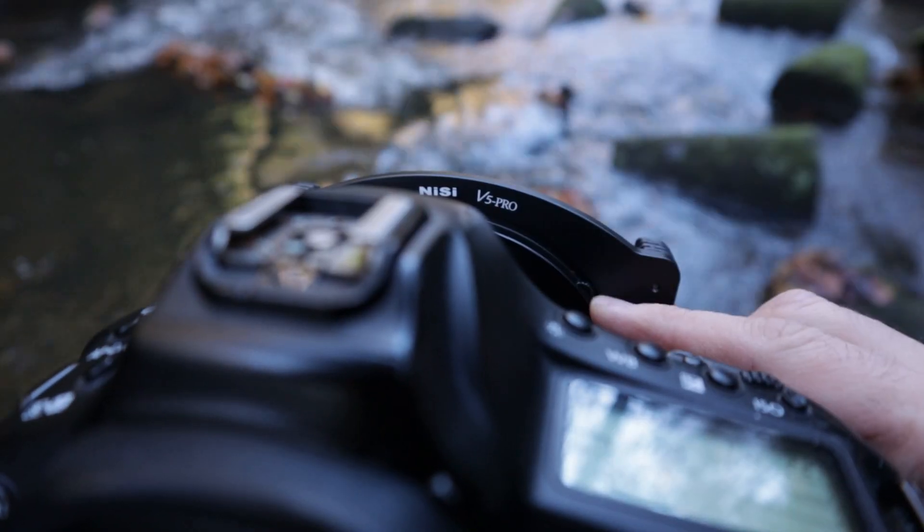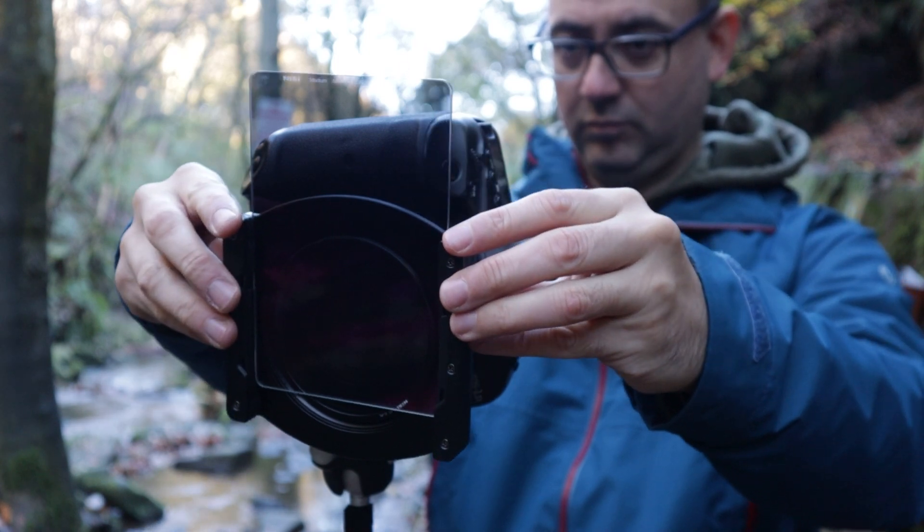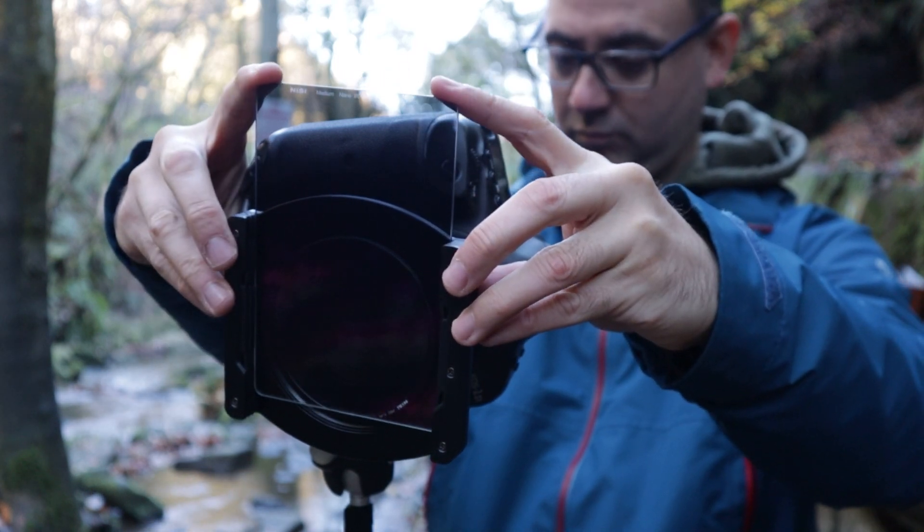I used both the Nissi polariser and the graduated filter today, and I'm really impressed with the lack of any colour cast — which is one of the reasons I bought them, because they're not supposed to give a colour cast. Even when I put a second filter on, I couldn't really see any change. It just looked the same to my eye as through the camera with filters attached. If you enjoyed this video, leave me a comment and a like. If you're not subscribed, subscribe to the channel. Thanks for watching, I'll see you next time.